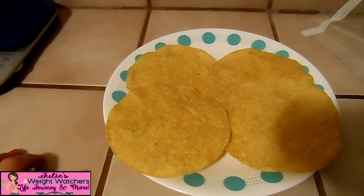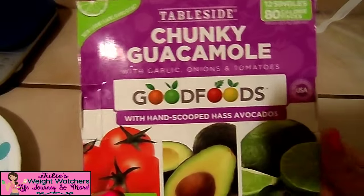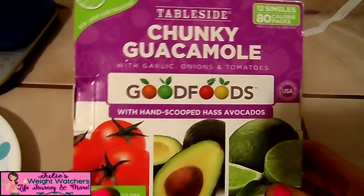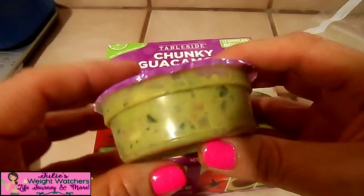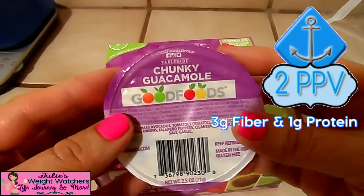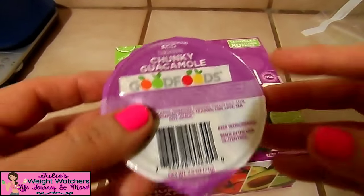Now we're going to cut up a tomato and an onion and throw it together with our guacamole packet. This is the tableside chunky guacamole from Good Foods — I buy this at Costco, and that's the only place I've ever seen it sold in my area. It's very delicious and very chunky. The entire chunky guacamole is only two points, which is why I love it. So most of the prep time in this recipe is just cutting up the veggies.